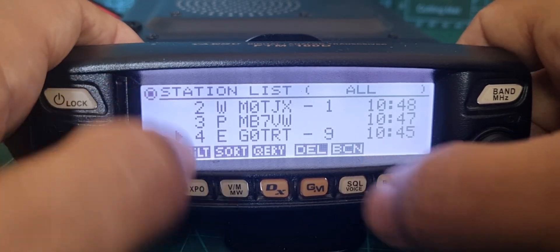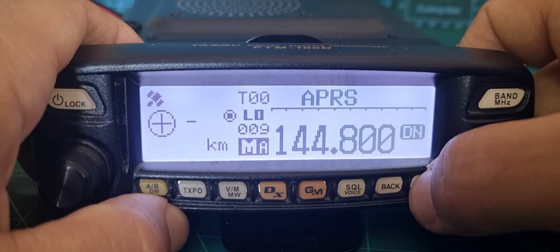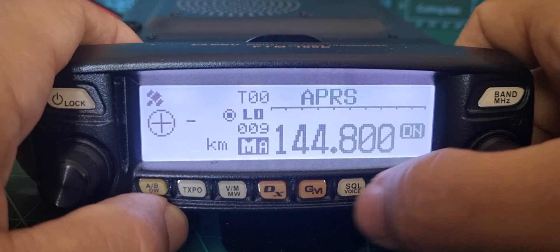There's an additional menu if you push the AB button. You get more settings there, and you can actually beacon TX as well. For auto, I would say that's the one to look at.